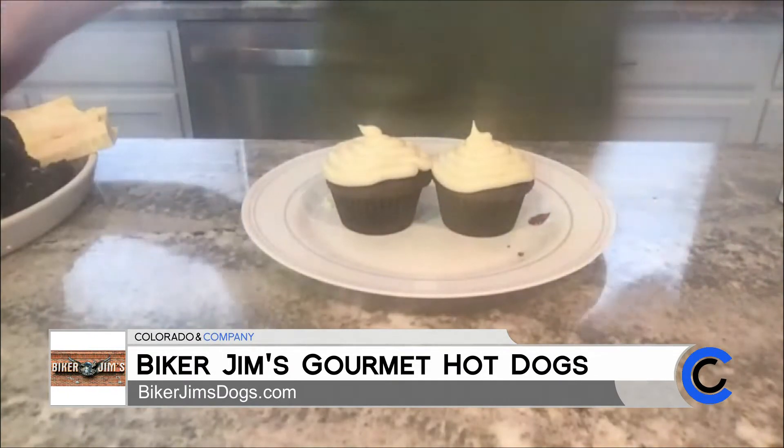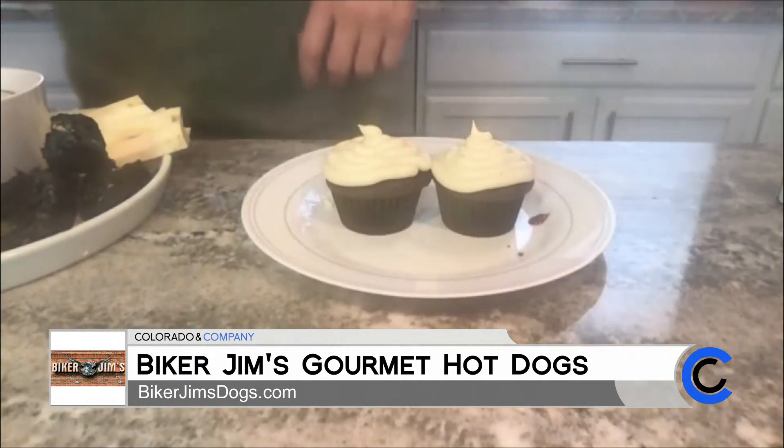I'm sure there are some cake decorators out there looking at this going, well it's a good thing this guy sells hot dogs because he's not the most beautiful cake decorator in the world. Better than I can do, I can tell you that. Well, I do make stuff that tastes good, so learning how to make things look good — that'll be my next generation.